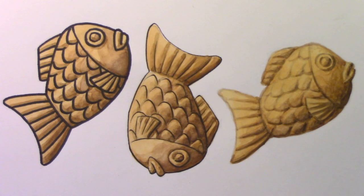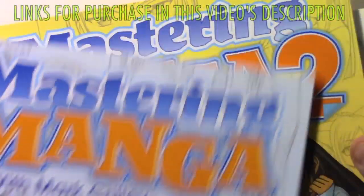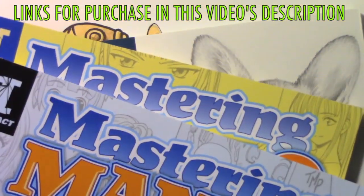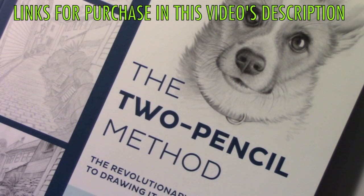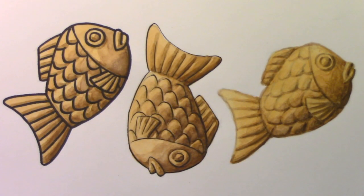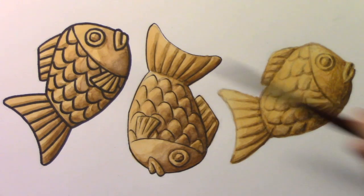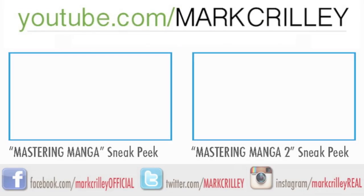Alright, so there you see all three illustrations. It really is interesting how differently an illustration can turn out depending on how you choose to ink it — or choose not to ink it, as the case may be. But let me take a moment to say thank you to anyone who supported me by getting any of my books, like Mastering Manga 1, 2, or 3, or The Two Pencil Method, my very latest book. Really cannot say thank you enough to those of you who choose to support me by doing that. I want to thank you all for watching this video — I really hope you enjoyed it, and I'll be back with another one real soon. Thank you.